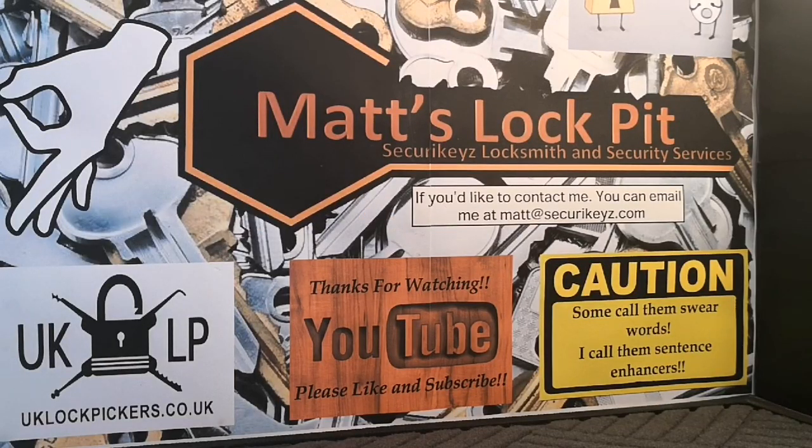Hey everyone, welcome to Matt's Lockpit. Today's video should be a short one - I'm just gonna show you a quick hack for your lockpits, lock labs, lock pad work benches, whatever you want to call them. It's cheap and easy so I thought I'd share it. After that I'm gonna be opening up a package I ordered myself from UK lockpickers.co.uk - I'm quite excited to see these in the flesh.